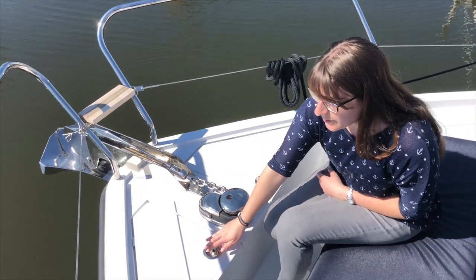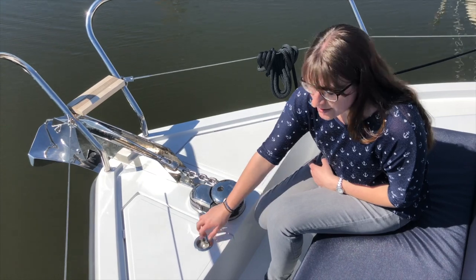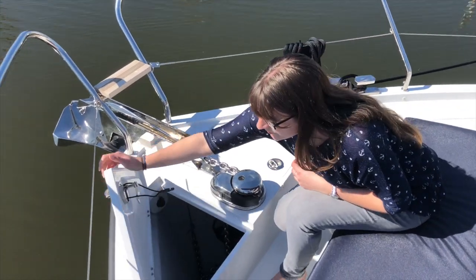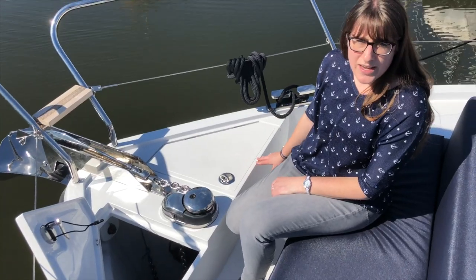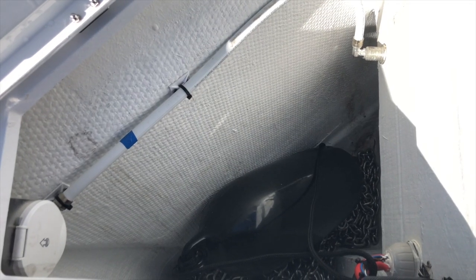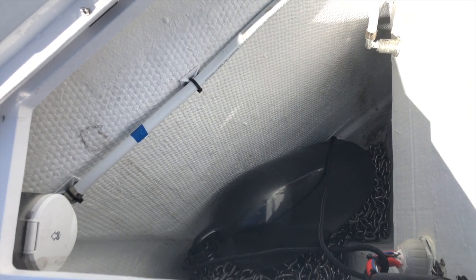On the left side we have the anchor locker — there's a lot of space inside for the anchor chain — and there's a second one on the right side which is perfect for all the fenders that we need to store, so nothing is lying around.